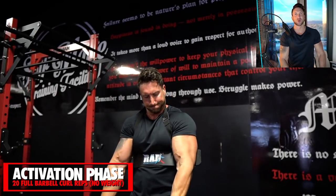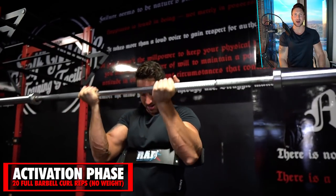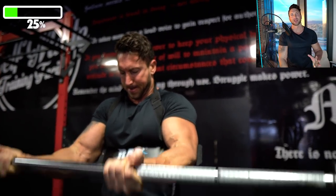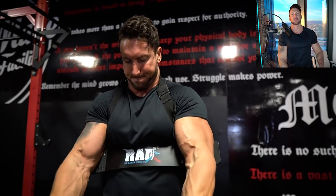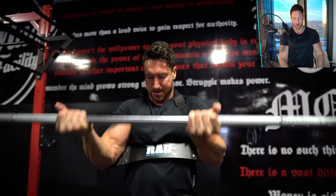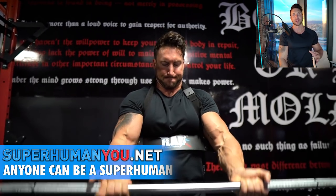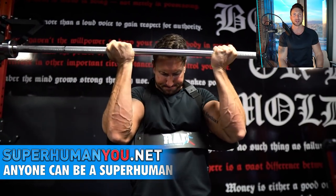So we're going to start off the workout with an activation phase. I want you to pump out 20 repetitions before we get into the workout. Remember, we want to activate before we overload. So I'm just doing the bar, pumping out 20 repetitions, really getting a nice pump and increasing that blood flow and activation right in the biceps.